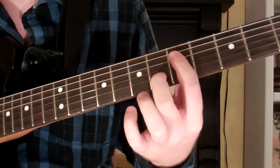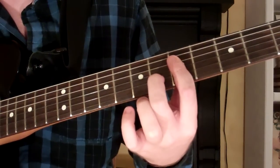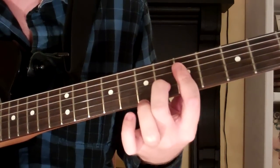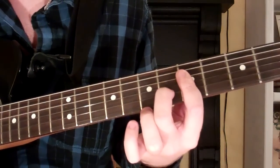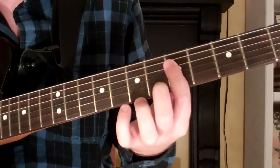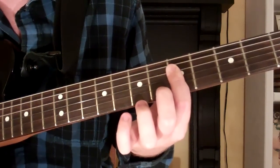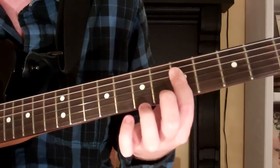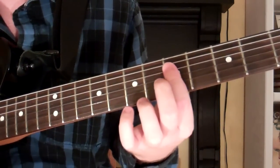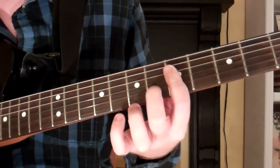Here's how you play a G 11th chord on the guitar. It looks and sounds like this, and what I'm doing to play it is I'm barring my first finger across the first four strings of the fifth fret, using the top of my first finger to mute the fifth string. You don't actually play the fifth or sixth strings for this chord.